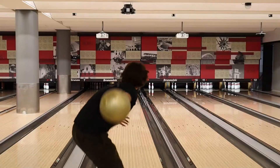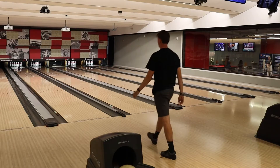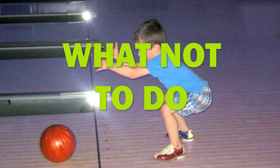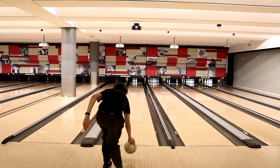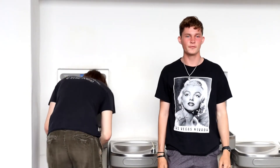Why is bowling with a curve all in all better? While bowling straight is better for beginners, there's a higher skill cap when you curve it. That's how you bowl with a curve, and that's how you bowl straight.